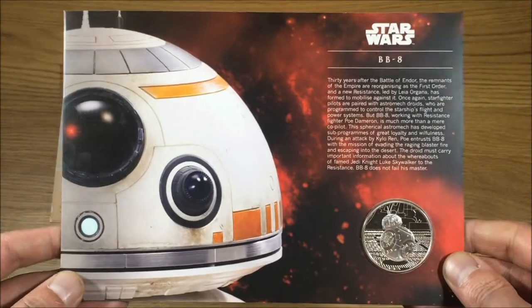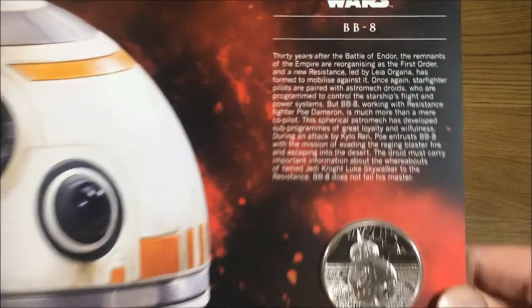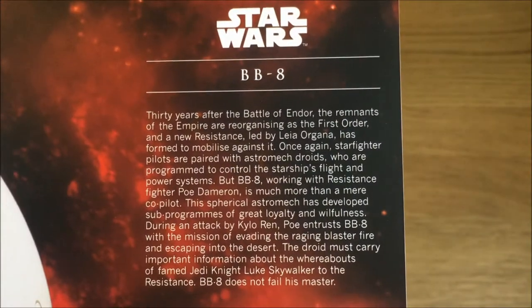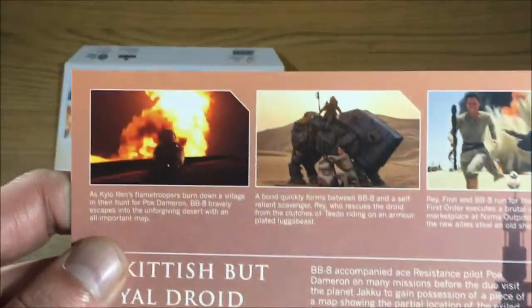So this here is the front cover, and what you'll see there is the coin itself — we'll get on to that later on. I'll just pause long enough so you can have a read of anything you'd like to.